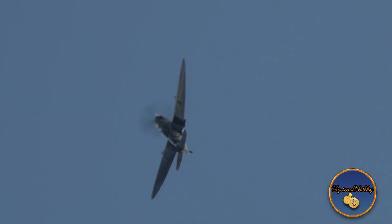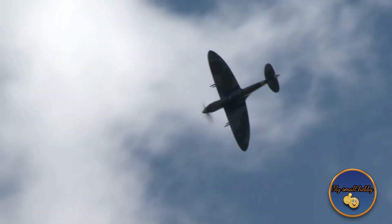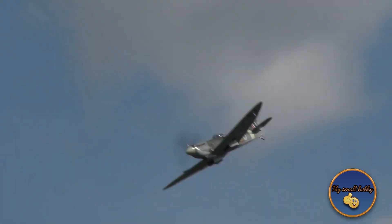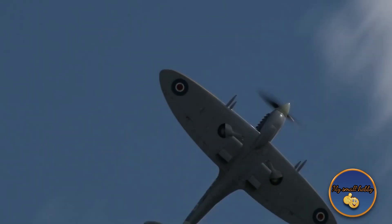The Merlin 266, built under license by Packard Motor Company, powered the next version — the Spitfire Mark XVI. The early production examples were, except for the engine, almost identical to the Mark IX. Late production blocks had bubble canopies and a redesigned rear fuselage.